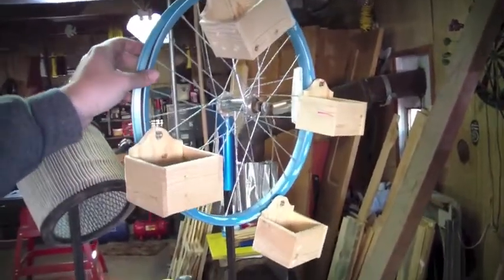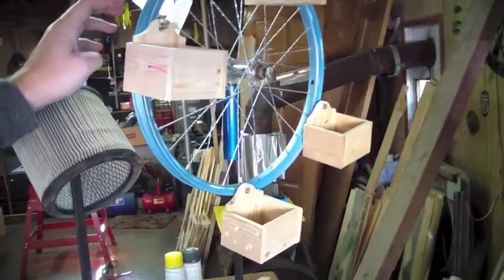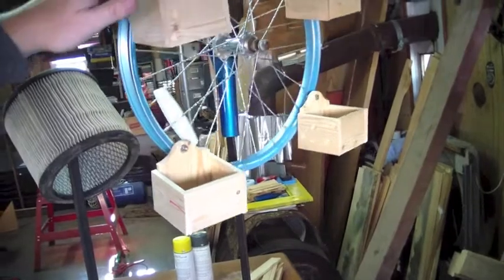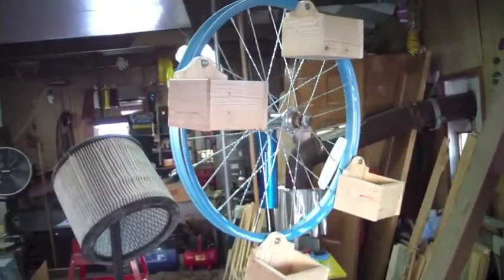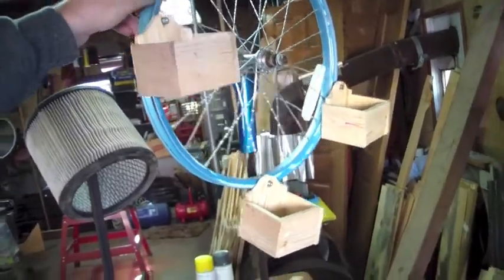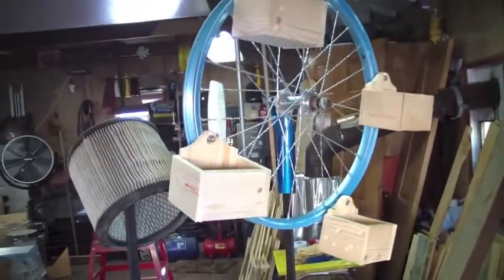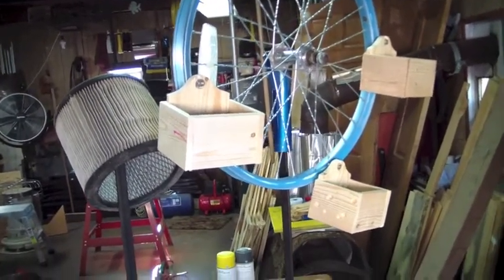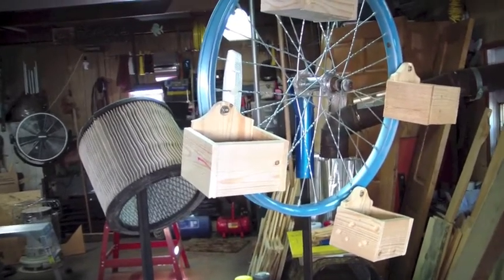What we have is basically like a ferris wheel bird feeder, and as you can see the cups will stay hanging down. You don't want to fill them to the brim or they will dump out because they do tilt a little bit. What will happen is a bird will land in here and the weight of the bird will cause it to flow to the bottom, which in the beginning I'm sure is going to scare a handful of birds, but once you get used to it it should be a little bit of fun — kind of like a squirrel feeder, but this is clearly for the birds.